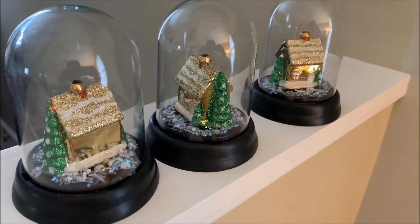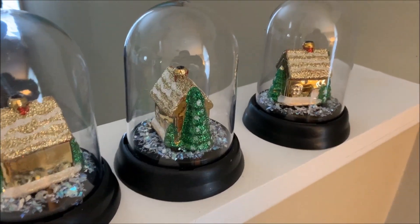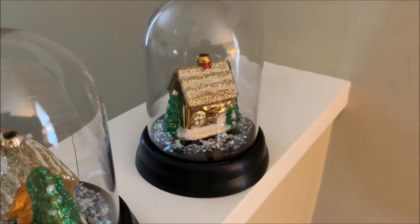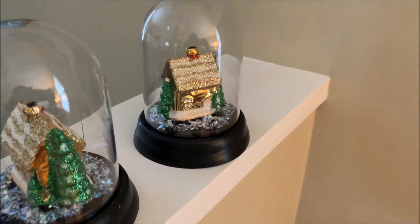These sweet little Christmas cloches cost me less than $2 each to make. I used everything from the Dollar Tree to put these together and it didn't take any time at all.